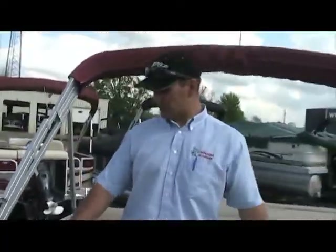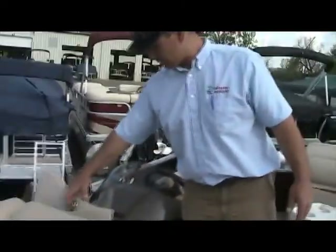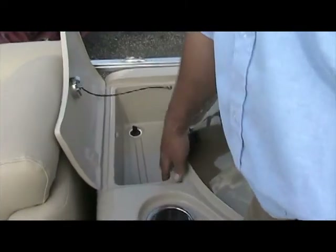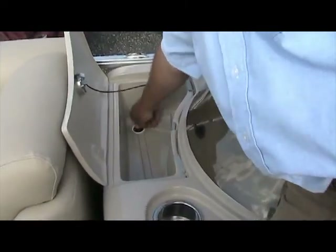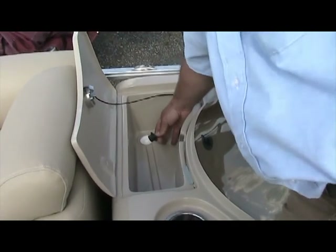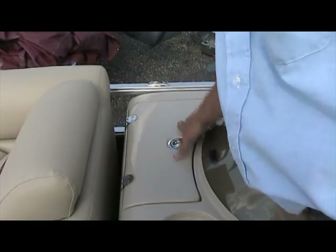Moving on to the front side of the helm, you have a storage compartment here. If you lift this lid up from the trigger, you can put drinks and ice in here — it has a drain plug. Simply pull that out and it'll drain right out the bottom side of the boat. Close the lid and it re-latches down.